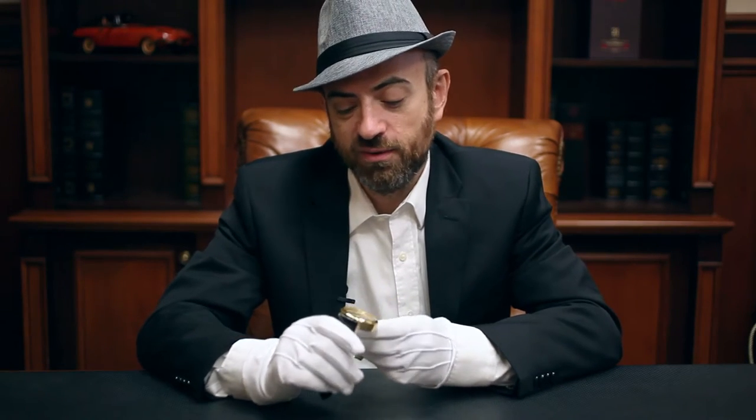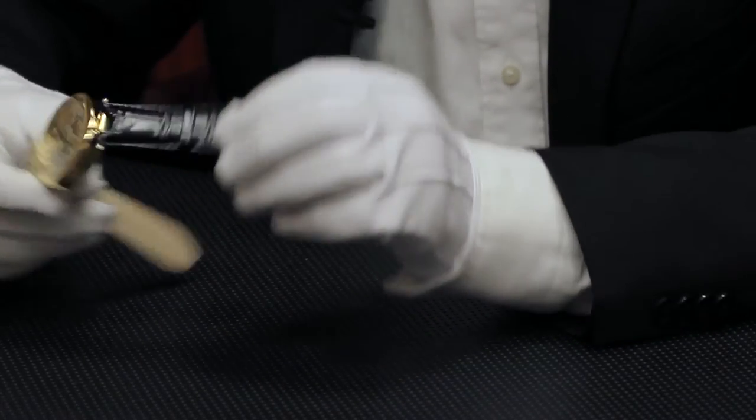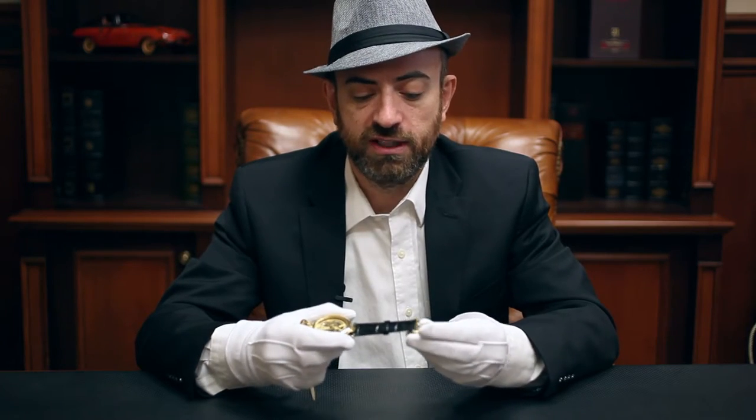Hello again. In this video we will be discussing the deployant buckle. Some people call it the deployment buckle, and that seems to be a modern misinterpretation, but it's become an acceptable term. Anyway, deployant is the term most horologists use and it comes from the French, which originally came from Latin. It really means to fold. So let's talk about this folding clasp.